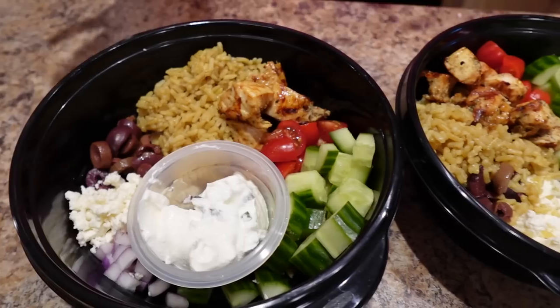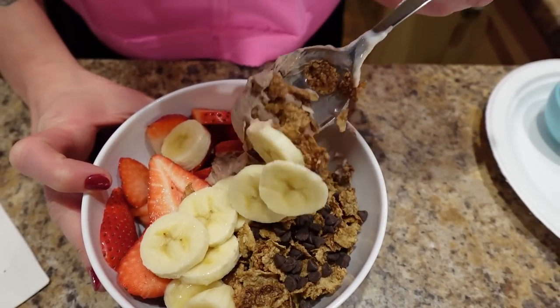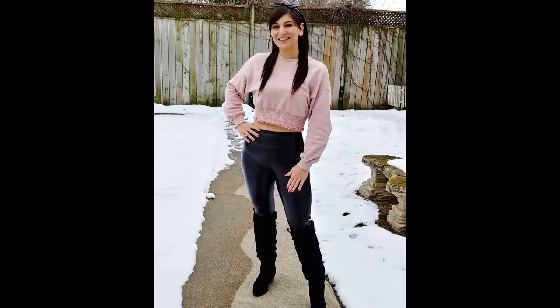I'm craving Greek food like crazy, so I'm making chicken gyro bowls and chocolate bonanza Greek yogurt bowls. Both meals are only gonna take 10 minutes each. Eating meals like these — quick and tasty ones — every day helped me go from a size 24 to a 4, lost 130 pounds total and kept it off for eight years.